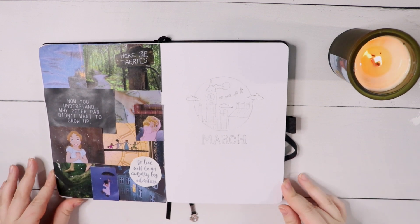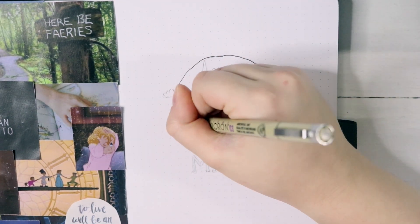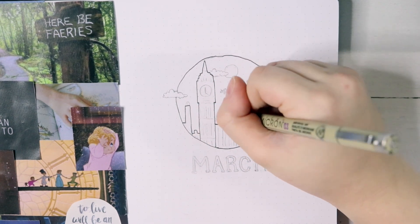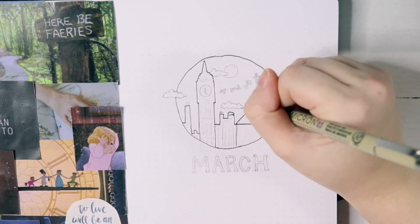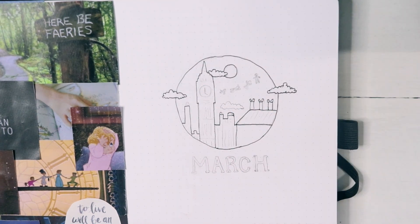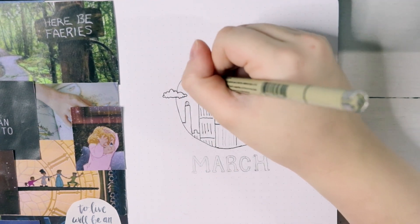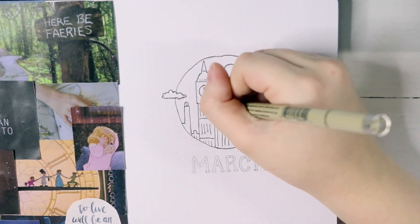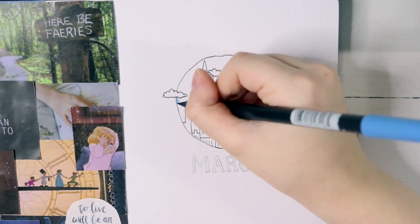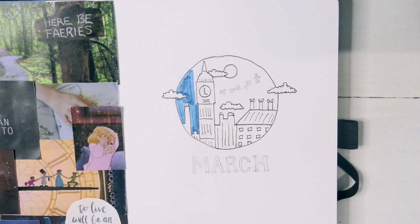Moving on to the title page, I decided to do just something very simple this month. I decided to create the image of all of the Darlings and Peter flying to Neverland. I drew out a circle, and I wanted to represent the London skyline, and I did little silhouettes of them flying to the stars. I love how simple and clean it turned out. I was really worried about it because my artistic skills are not the best, but I think it turned out really beautifully and I'm really happy with it.